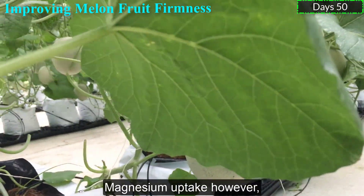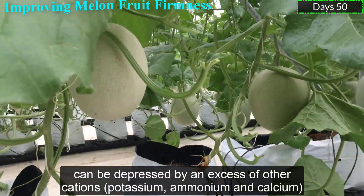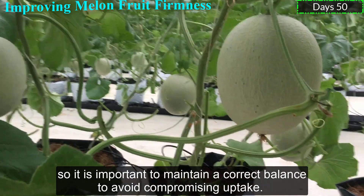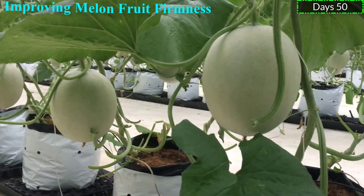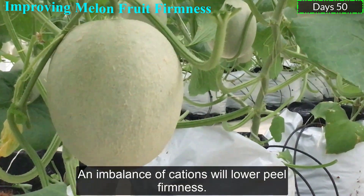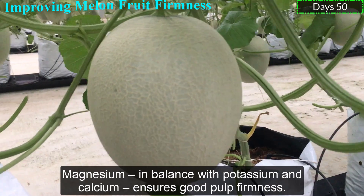Magnesium uptake, however, can be depressed by an excess of potassium, ammonium, and calcium. So it is important to maintain a correct balance to avoid compromising uptake. An imbalance of calcium results in lower peel firmness. Magnesium in balance with potassium and calcium ensures good fruit firmness.